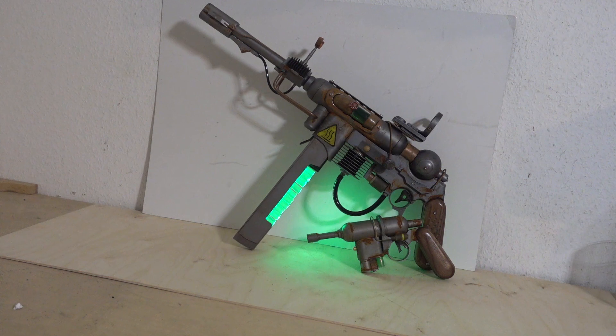Stay tuned. I'll see you in the next video — thanks for watching. Leave a like, and if you haven't subscribed already, consider it, just in case you're a sci-fi gun nut like me. Have a good one.